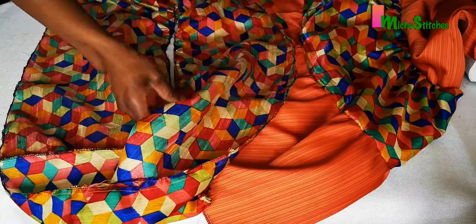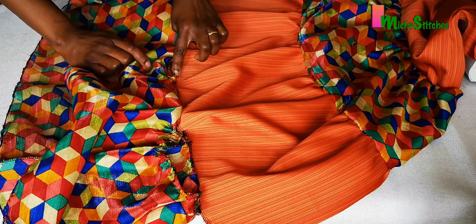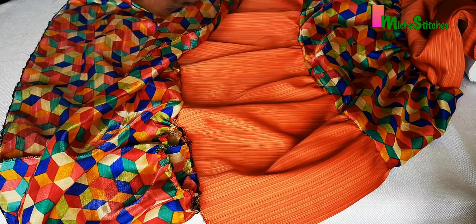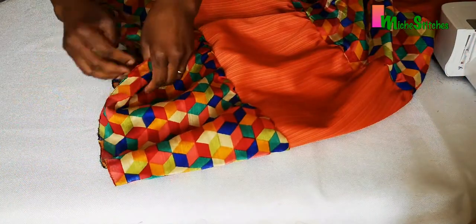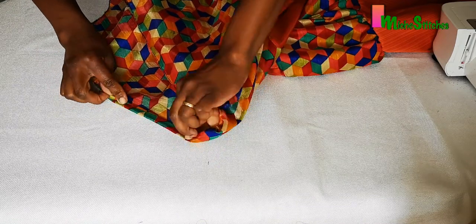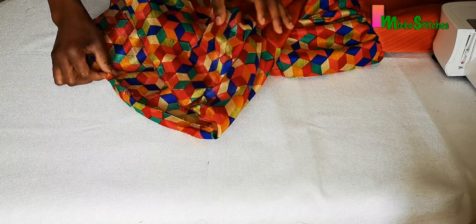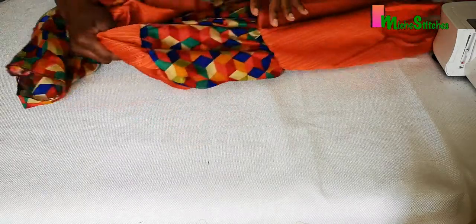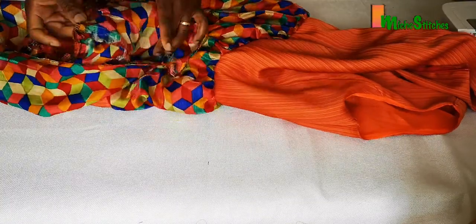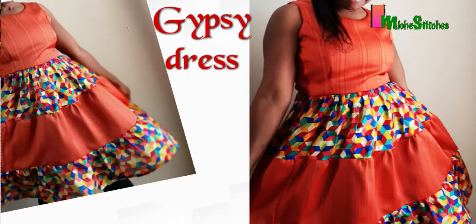Once you're happy with the ruffle distribution, ensure the top of each tier is equal to the bottom of the one directly above it, just like we've done with the other two. Lastly, we're going to hem the bottom — just fold it and sew. When that's done, have a look at the whole dress and check if your seams are neatly finished; if not, overlock to finish them off. Then give it a very good press.